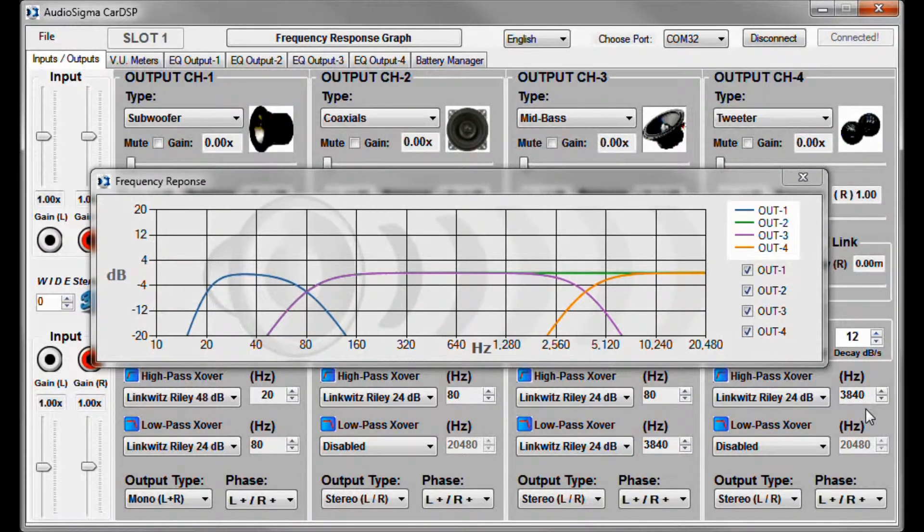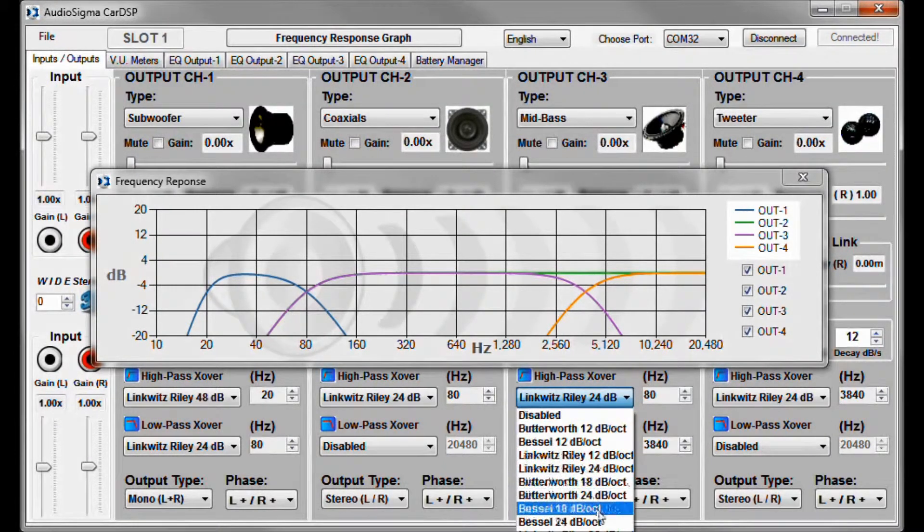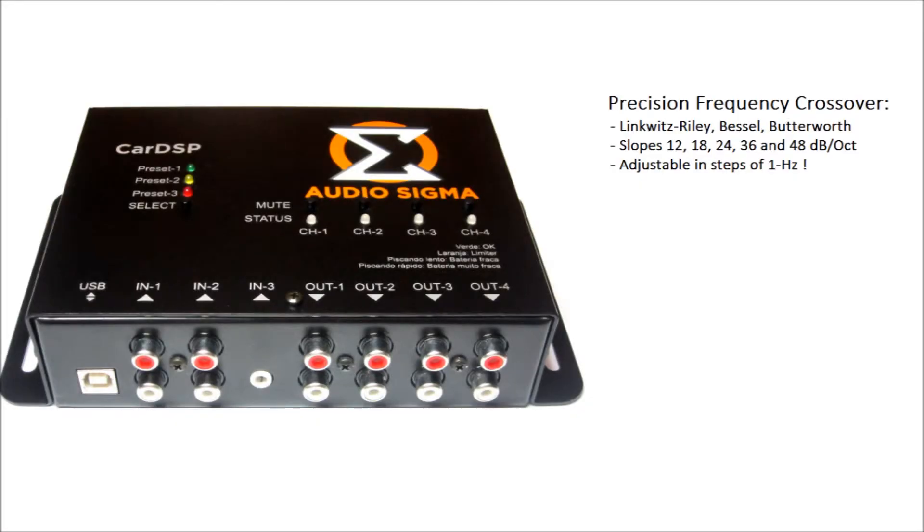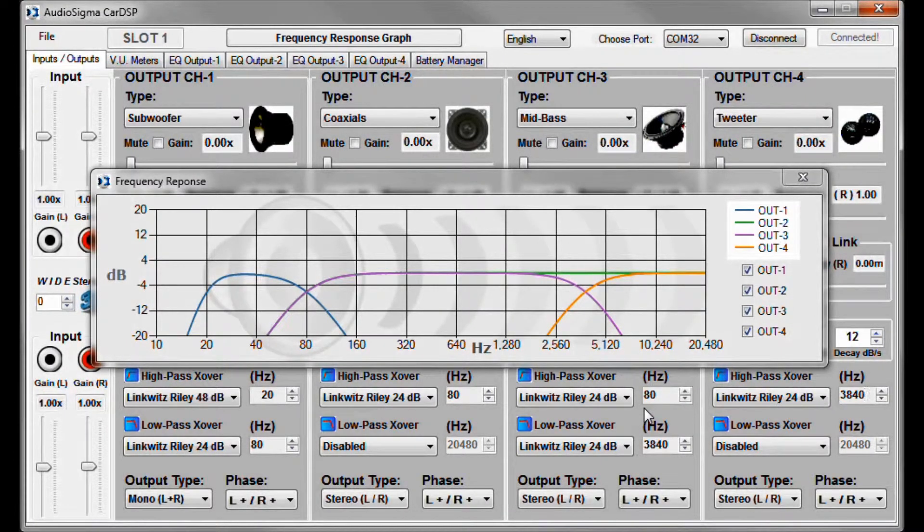You can leave it as is, or explore the wide range of options that the crossover system offers. You can choose between Linkwitz-Riley, Bessel, and Butterworth topologies, as well as slopes ranging from 12 up to 48 decibels per octave. Each topology and slope combination has different gain and phase properties — feel free to experiment with what sounds best in your system. The crossover is extremely precise; you can set the frequencies in steps of 1 Hz or type in the exact frequency you like. For example, most tweeters operate well from 2.5 kHz and up, so I'll set the mid-bass to tweeter crossover point to 2560 Hz.